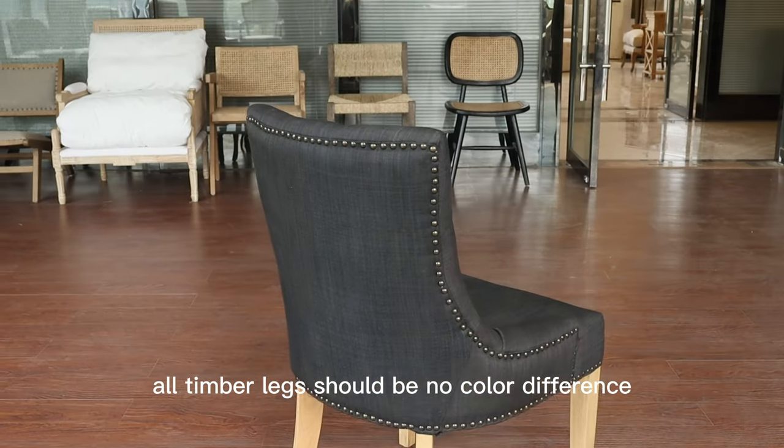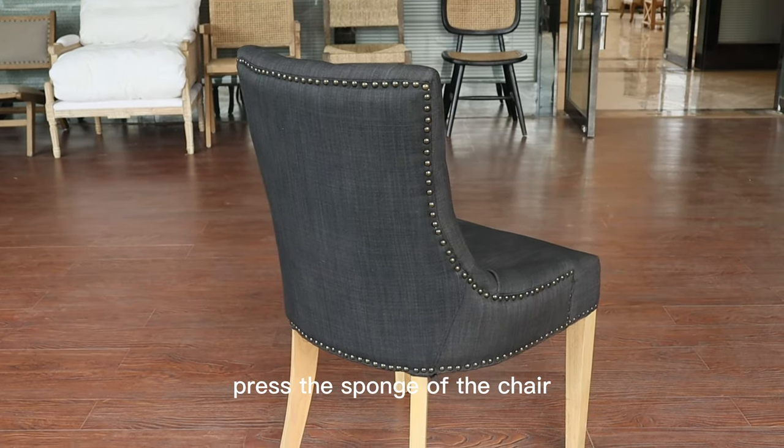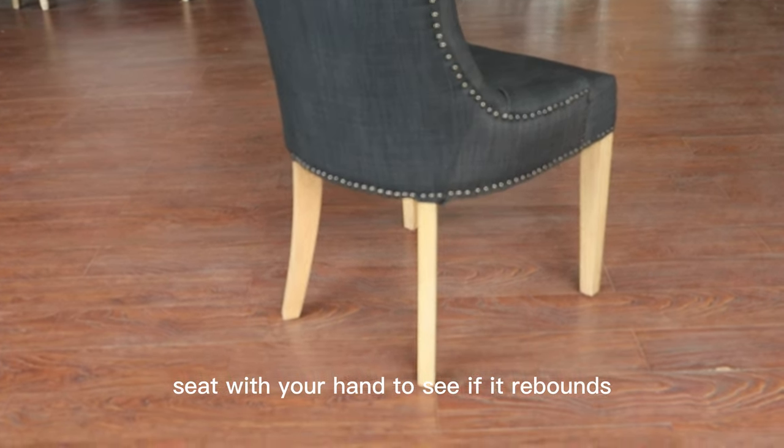All timber legs should have no color difference. Press the sponge of the chair seat with your hand to see if it rebounds.